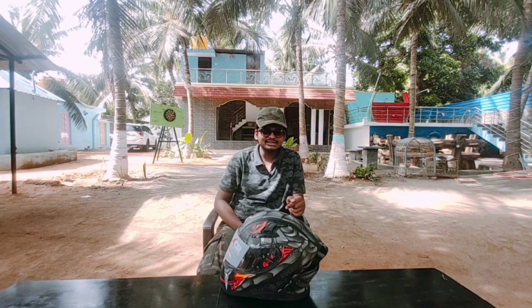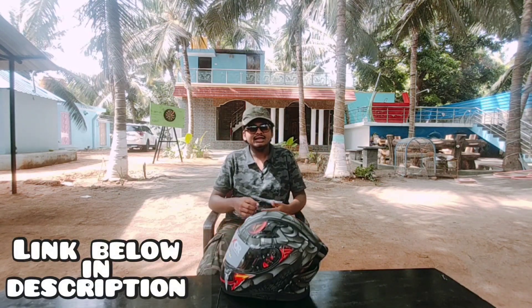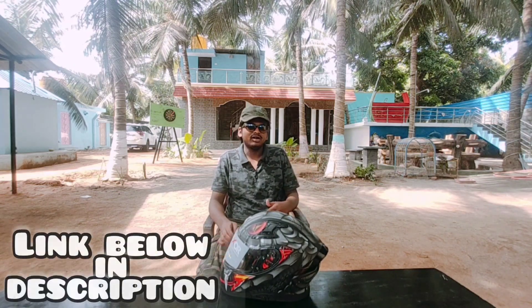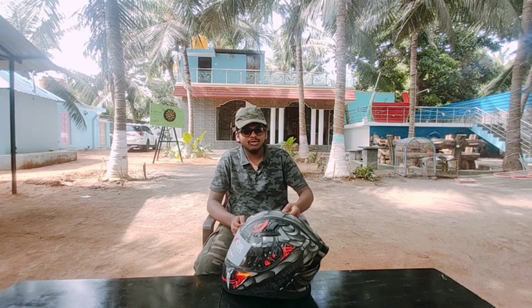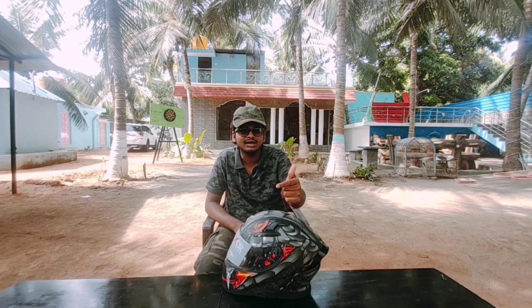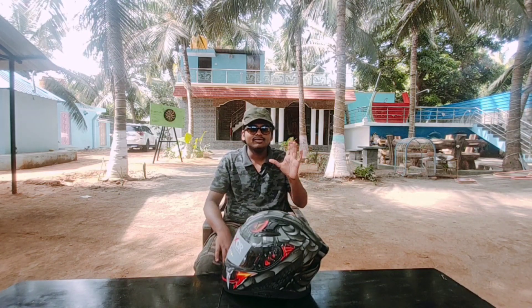To purchase this helmet, our Instagram link is given below. Kindly check the models and DM us through online. We have also given our location link below for visiting our shop. For more exciting offers and information about helmets and graphics, kindly subscribe to our channel and press the bell icon. Until then, bye from Arshad.